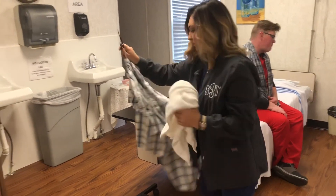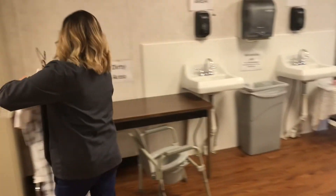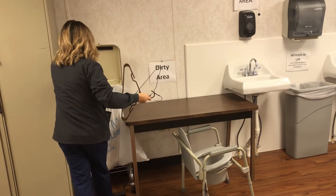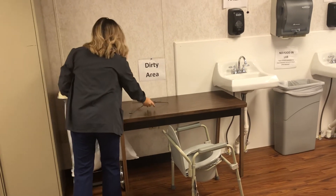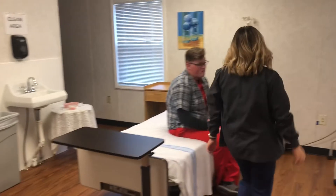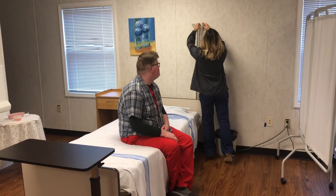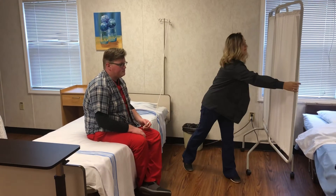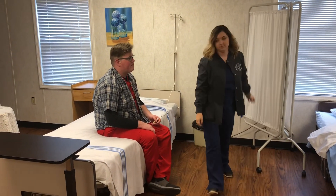You'll take everything and place it in the dirty area and in dirty linens. You'll return to the client and give them their call light, unprovide privacy, and check the bed position.